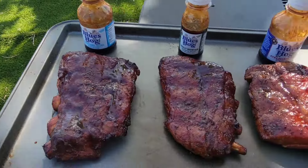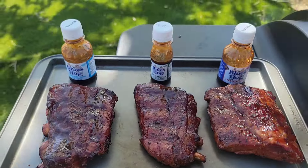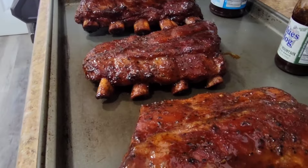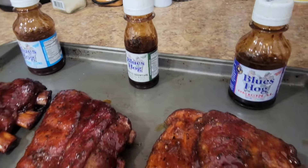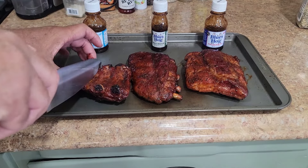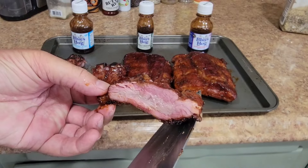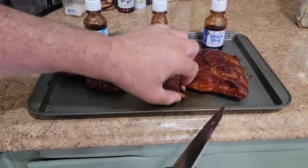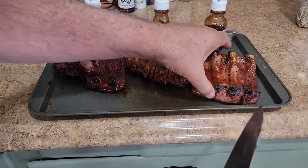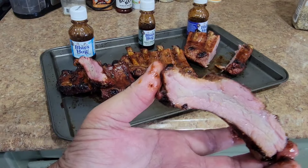It's been 30 minutes. I've got a tray out here, and just so I don't mess up the order, I'll take them off in the order I put the sauces on. This one is the Blue's Hog Original, this is the Blue's Hog Smoky Mountain, and this is the Blue's Hog Champions Blend. Look at those — they look amazing. Remember, they're marinated in Italian dressing. Let's get these inside, take a rib of each, and do a taste test.